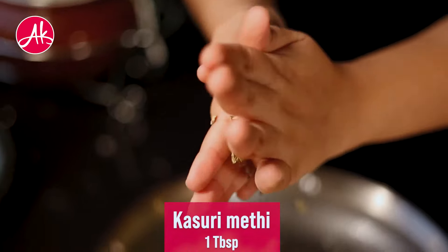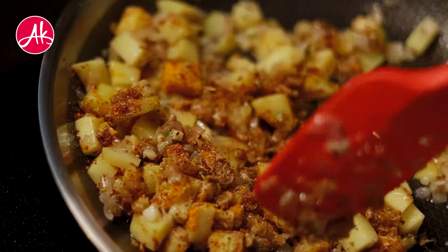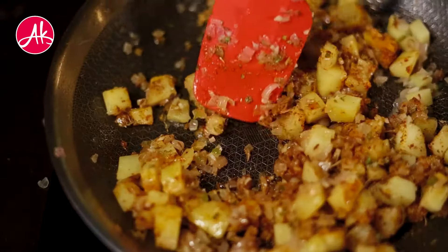My secret ingredient is kasuri methi. I think it will make the flavor different and better. Therefore, I am adding kasuri methi.